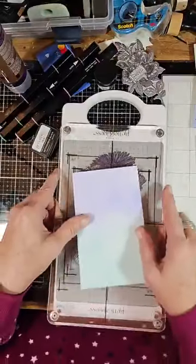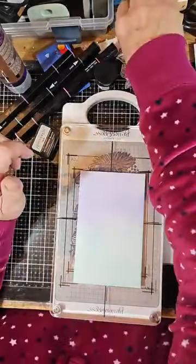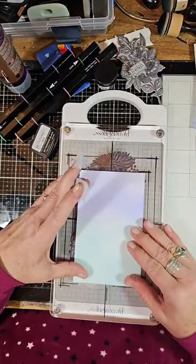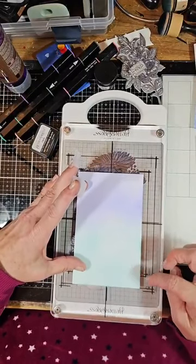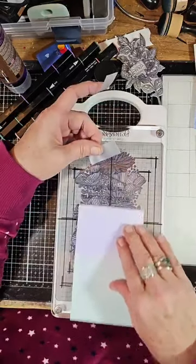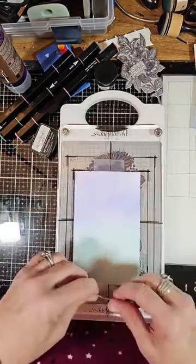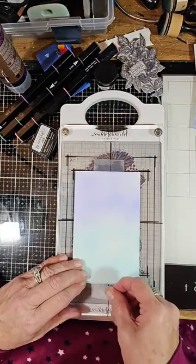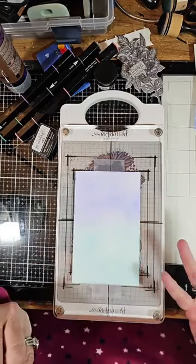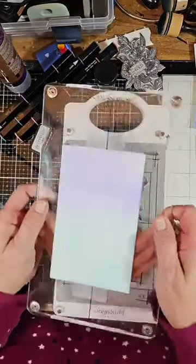I'm going to take some repositional tape and put it on slightly — this will allow you to measure with your plate exactly where you want your ink to go. I wasn't sold on the letterpress at first; I thought, why would I want to buy this when I have stamps? Definitely sold — the first time you try it, ladies, you will absolutely love it. So this plate comes off.